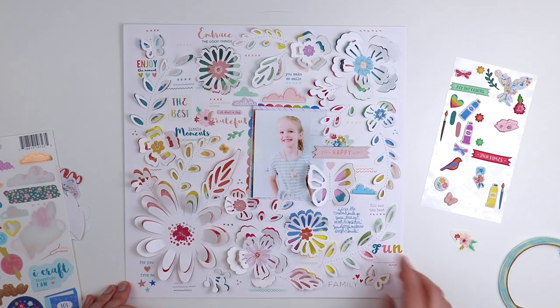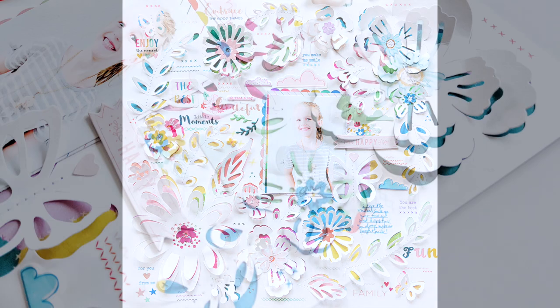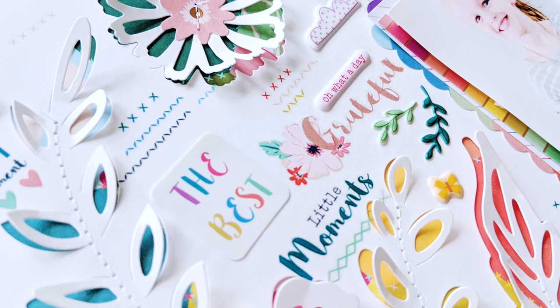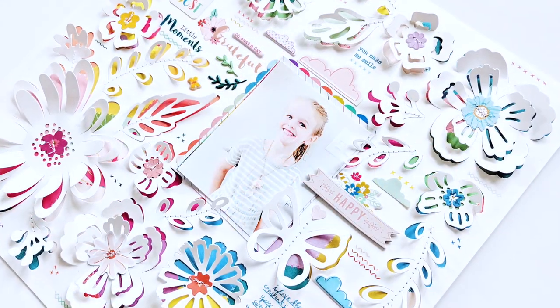That about wraps it up! I hope you're inspired to check out this 12x12 specialty paper, especially if you don't own a die-cut machine — this is perfect to get that same look. It's got lots of dimension, texture, and pops of color. Thank you so much for watching and I will see you again soon.